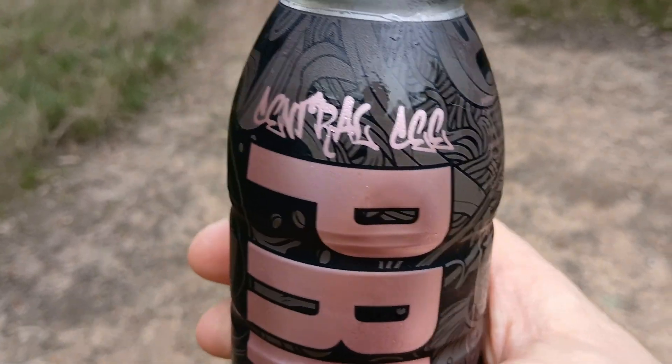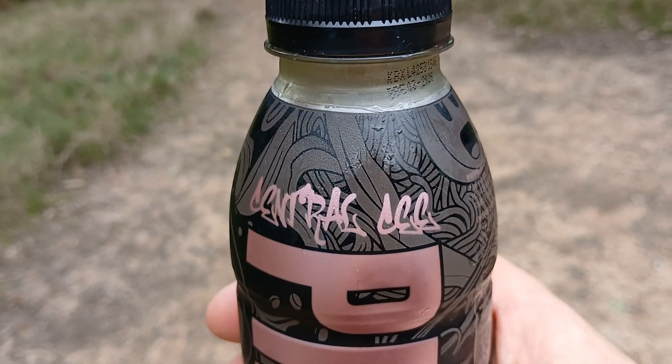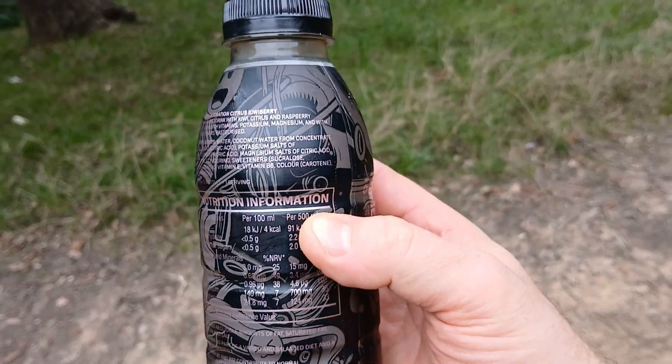We have another Prime Hydration bottle drink. When I first read it, I thought it said Central Egg, then I thought it said Central Lee. Apparently, it says Central Sea — and that's C-E-E. I ain't up here to read, I'm up here to drink. It's a 500ml bottle and it is 21 calories. You can have a look at the bottle yourself. I've never had this before, so let's find out what this is all about.